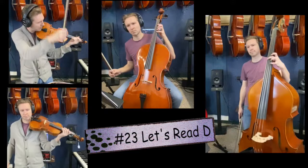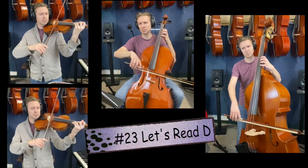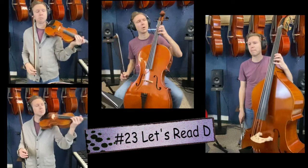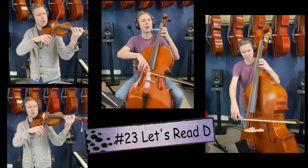Let's play number 23. One, two, ready, go. Let's play number 23 again, but first take your left hand off the instrument. Bring it back. Find that high D. 23. One, two, ready, go.